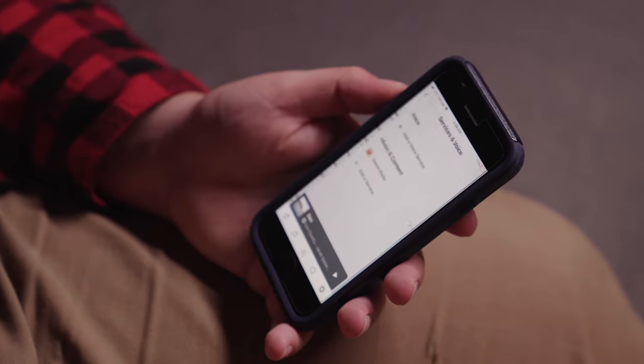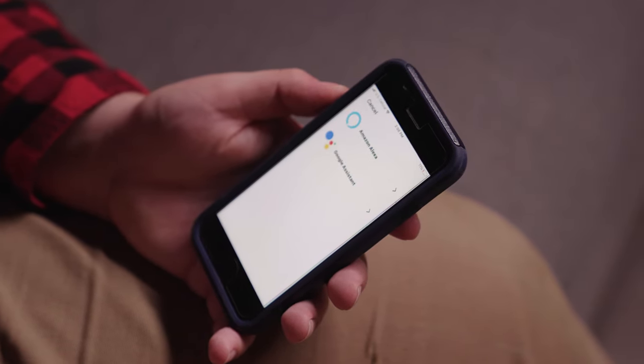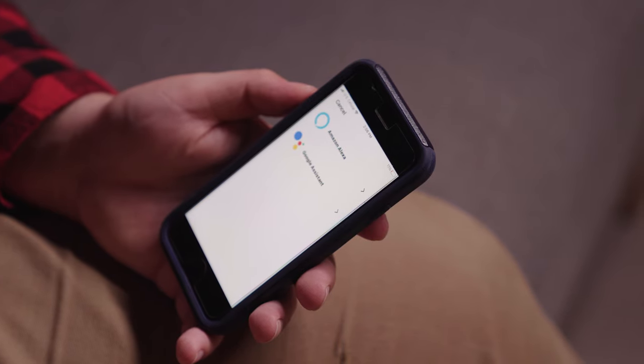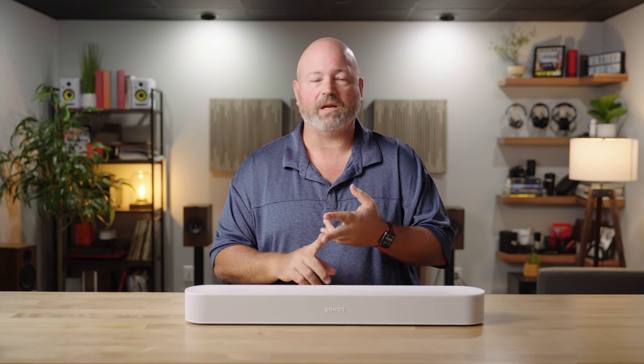You can also just talk to it — it has Google and Alexa built in, so you don't even have to have a separate Echo Dot or Google Home in the room; this is that smart assistant for you. You select which one you want to use and you can speak commands to it, so if you want to hear the weather, set an alarm, hear the news, or tell it what song to play, you can simply speak to it and it will obey.